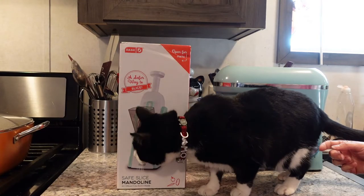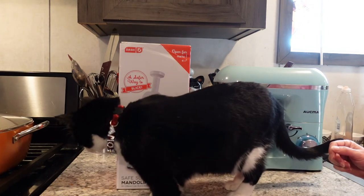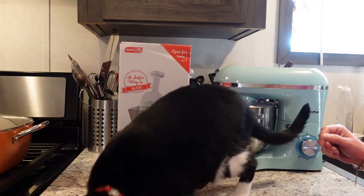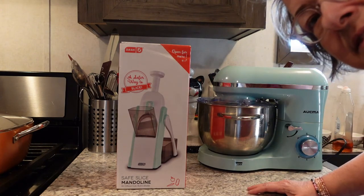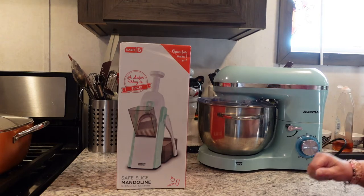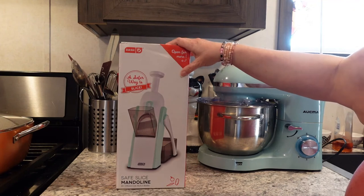Hello everybody and welcome back to my channel. It's Mama's Cooking Show. I have a new slicer machine. Apparently because she has no thumbs and doesn't want to risk what fingers she does have, I get to show you this slicer.